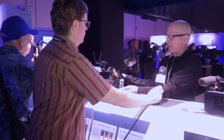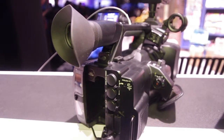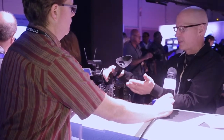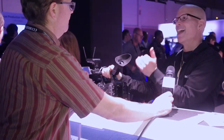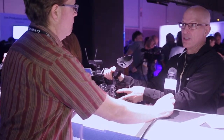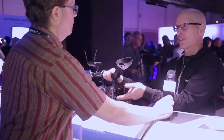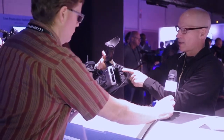On the back of the camera we have our media slots. It does use the SxS card slots because this camera is capable of recording not only XAVC-I but XAVC-L as well, and additionally MPEG-2 at 35 and 50 megabit. The camera is also capable of AVCHD — when you do that you need to put adapters in to use SD cards, and they actually include one SxS-to-SD card adapter in the box.